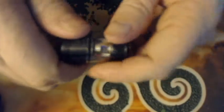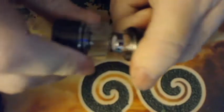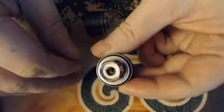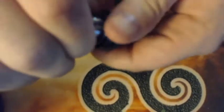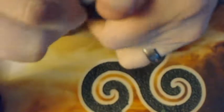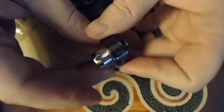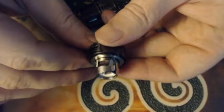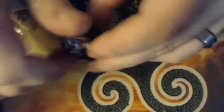It works just like any other sub-ohm tank. Unscrewing from the bottom, here's the mesh coil — it's a single piece of mesh rated at 0.2 ohms. Recommended wattage is 30 to 90 watts, best at 60 to 80 watts.